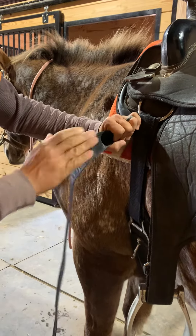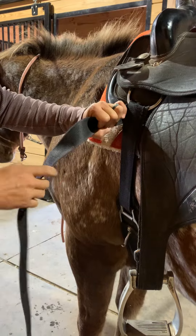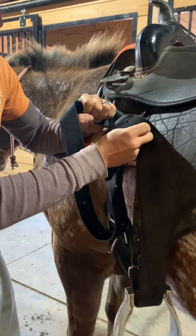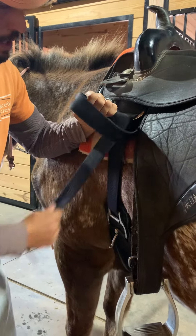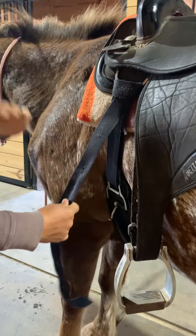We make it snug first, then tighten it up before we get on. In our opinion, you want them to walk around and loosen up a little bit. I hold my hand right here, bring it out so I can lift this piece up, push that end up through, come down through, and then one, two, three — make it tight.